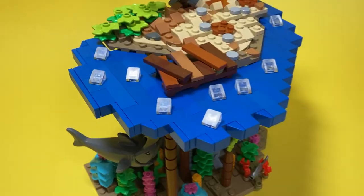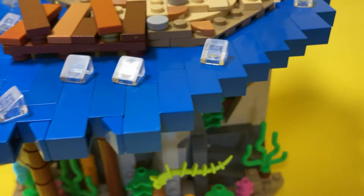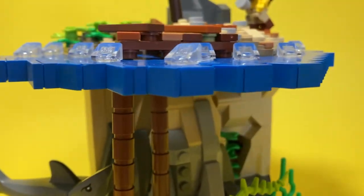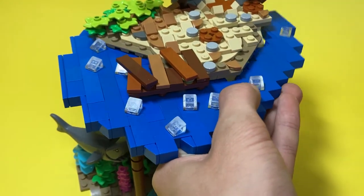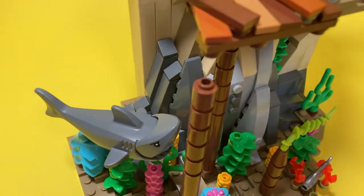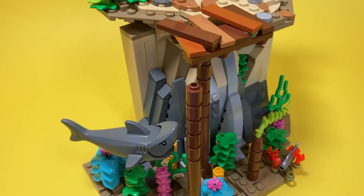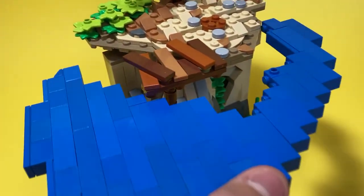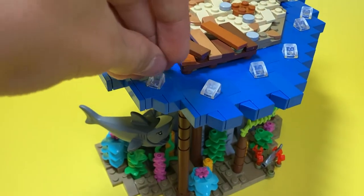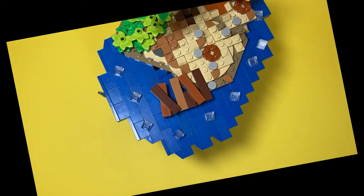I decided to add some water just so I could get some contrast between the top of the island and underneath, and I did that by putting just 1x1 blue bricks on their sides. It's only connected by bricks in one point with a 1x1 stud, and then the pole of the dock is holding up the rest, and a bit at the back is also holding it up. And then on top, to give it a little bit more texture and just a natural look, I added some translucent clear cheese wedges to give it a look of waves.